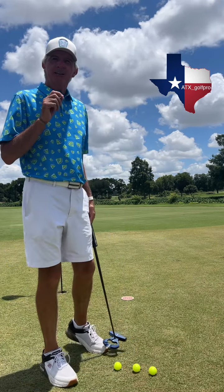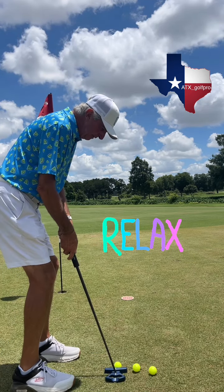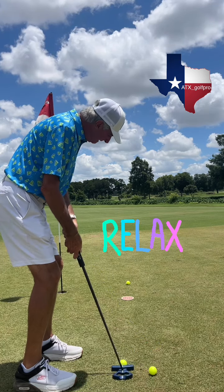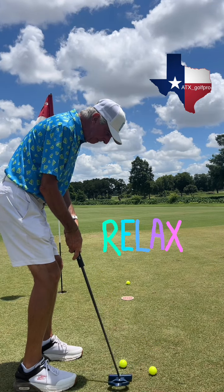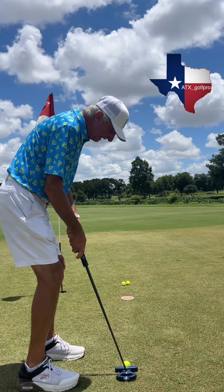But now let me show you a stressless comment. Gary, all you got to do is roll the ball over the target. Now I'm free, I'm easy, I'm not thinking about the ball stopping at that target. I'm just making a free stroke and going right across the target every time.